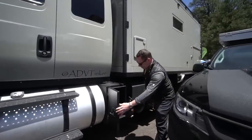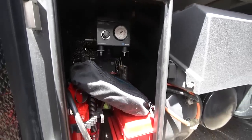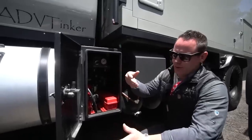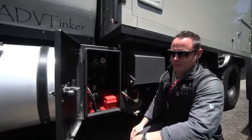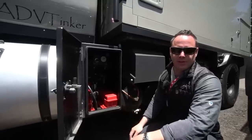This is the tire inflation system — this valve system here allows me to adjust the PSI or bars to the setting I want. Running highway, I'm just over 100 pounds per tire. Off road, I'm between 40 and 60 depending on conditions.